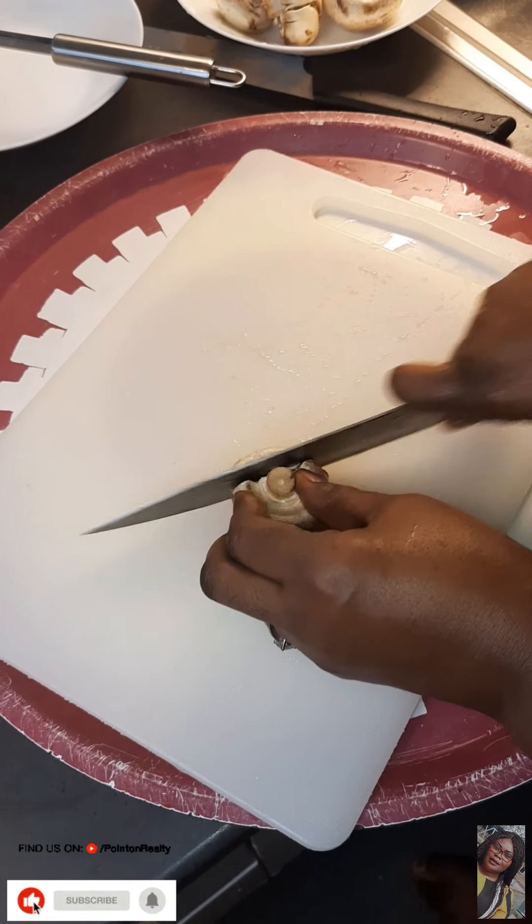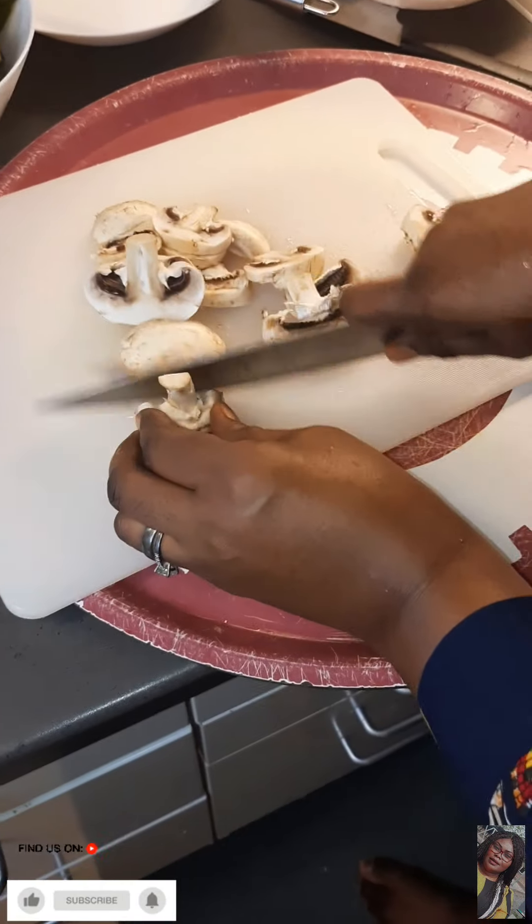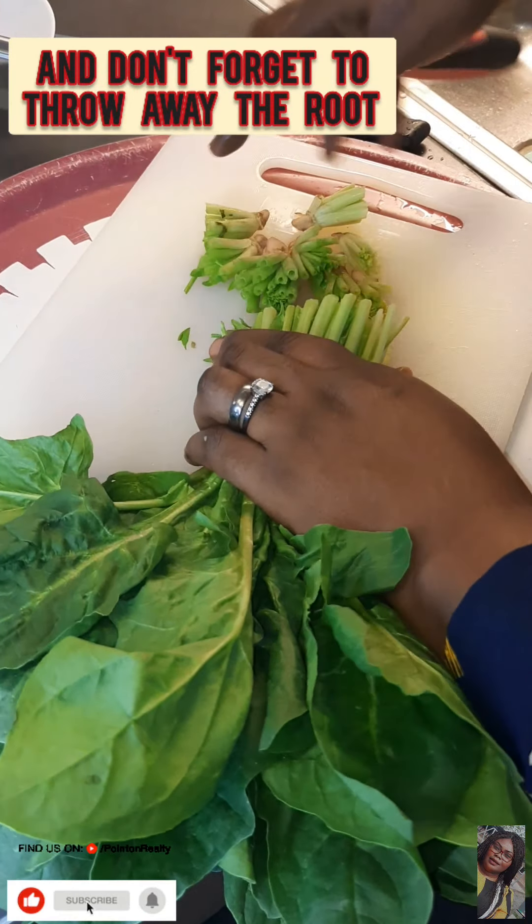While our meat is on fire, I'm going to start cutting my mushroom and cutting my spinach.